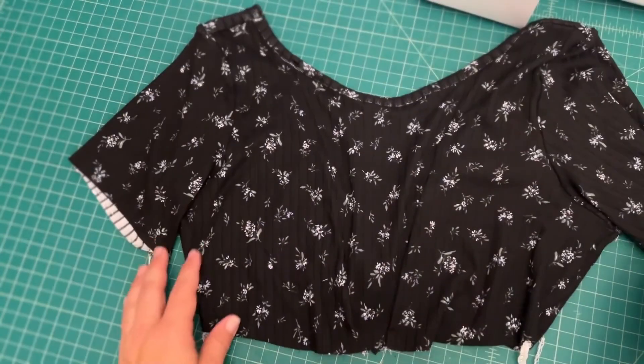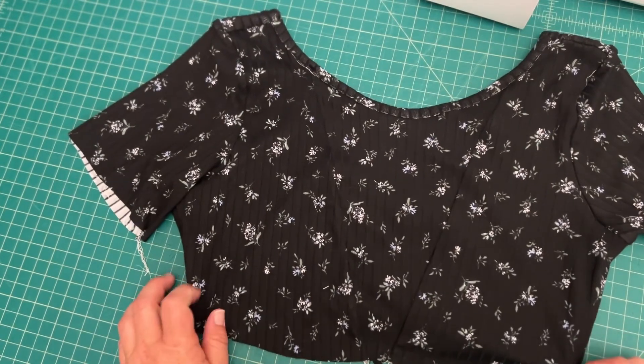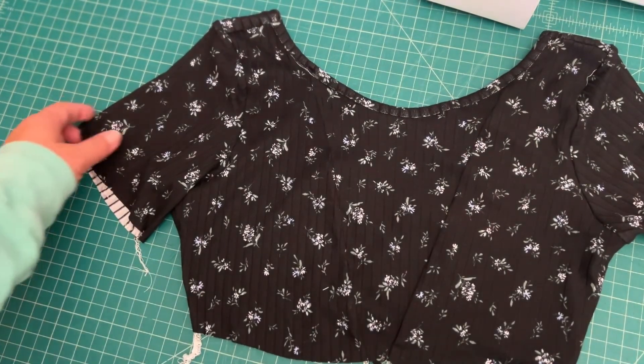Tomorrow is day six, and we will attach our skirt waistband and then our skirt as well. We'll see you then.